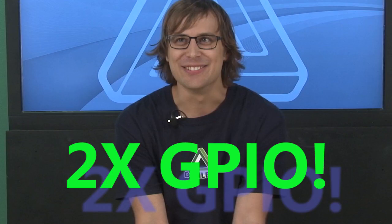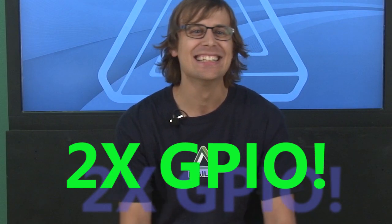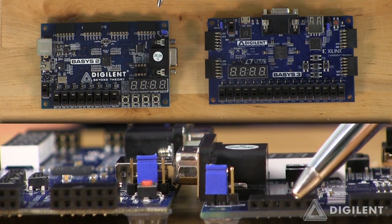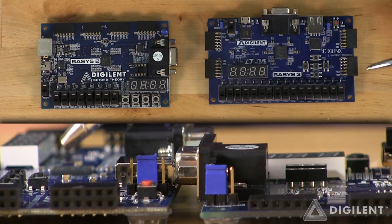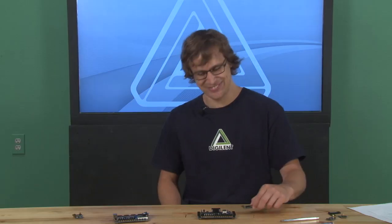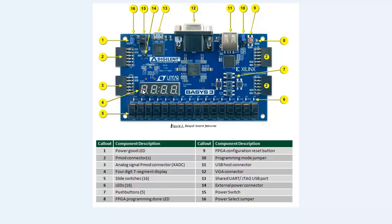Take a look at the board — our Abacus project. We doubled the amount of GPIO. We've also replaced the 8-bit VGA and replaced the 1x6 PMOD connectors with 2x6 connectors. This doubles the amount of expansion IO with existing PMODs as well as increasing compatibility.